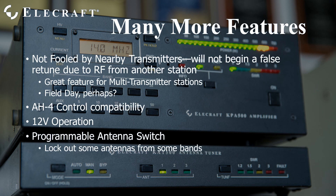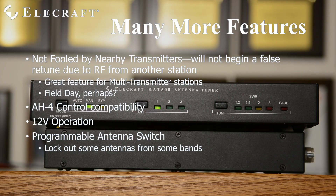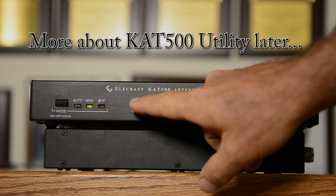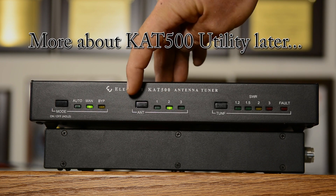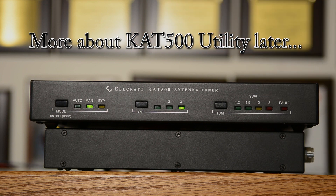AH4 transmitter control, popular with many mobile radios and useful for station automation purposes, is supported with a rear panel jack. The KAT500 runs from a standard 12 volt supply and generally uses less than 1 amp, varying slightly depending on how many relays are selected. The internal antenna switch is programmable via the KAT500 utility, available free from the Elecraft website. You may lock out unused positions or limit any band to one, two, or all three positions.